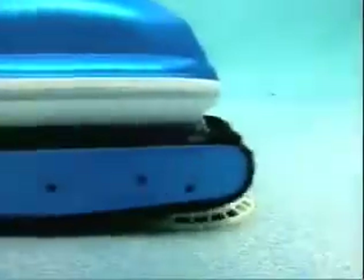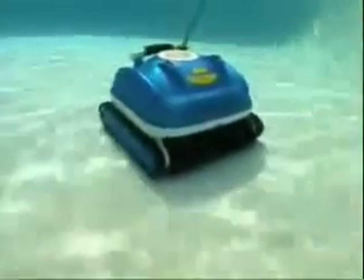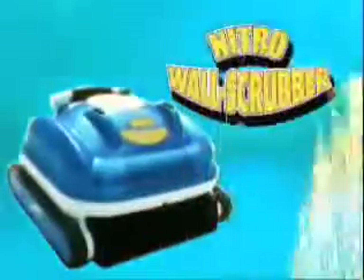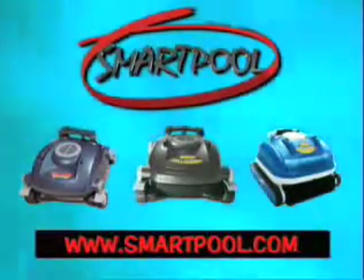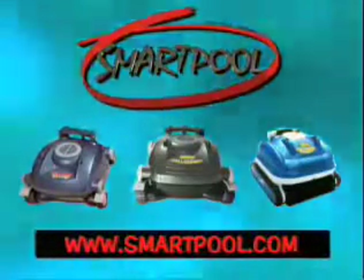Not only is this cleaner the most technologically advanced cleaner available on the market today, but the big plus is that it's made by SmartPool. We will stand behind it with our customer service and the SmartPool infrastructure to service you. The Nitro family of robotic pool cleaners will thoroughly clean the dirtiest of pools from top to bottom, brought to you by SmartPool — with over 50 years of combined manufacturing experience in the pool products industry, bringing you a new generation of quality pool cleaners. Nitro robotic pool cleaners, only by SmartPool.